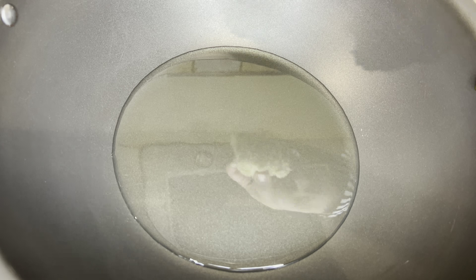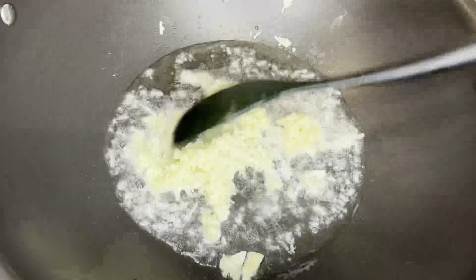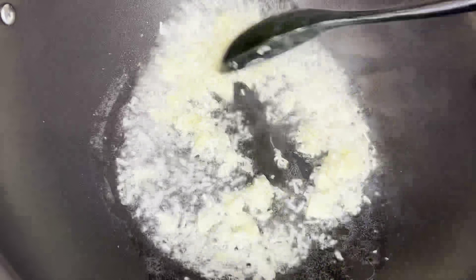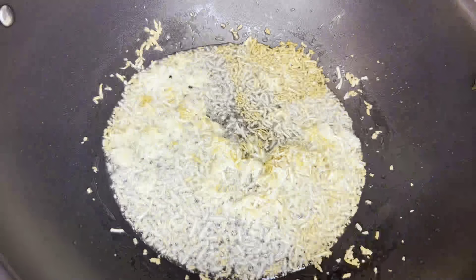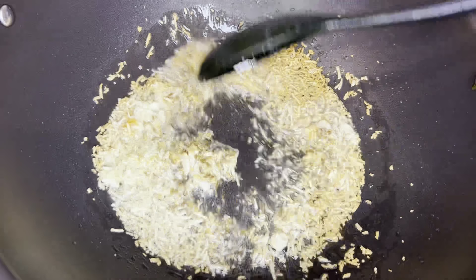Now we have 4 tablespoons of oil and add 1 and a half tablespoon of garlic. We have to fry it for about 1 minute. Now add half teaspoon of chili and fry it for about 30 seconds.